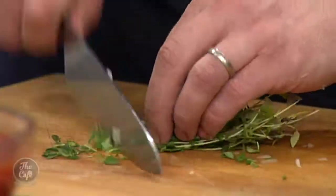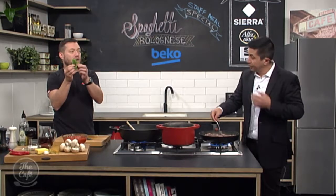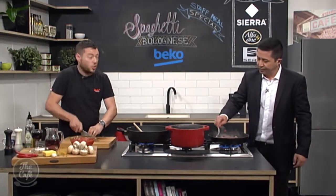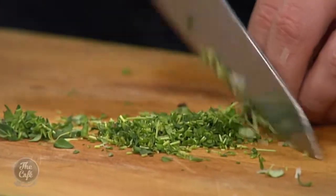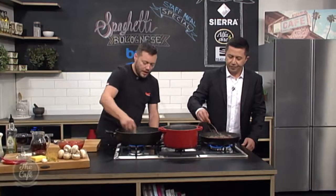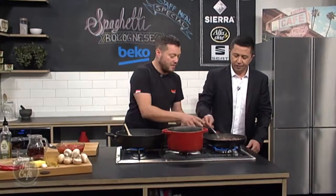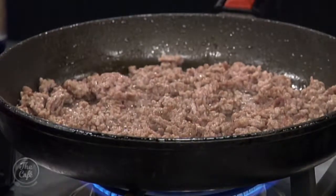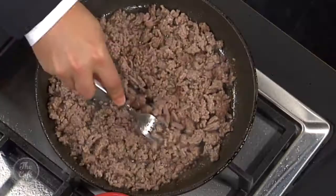Fresh thyme — chop that up. If you've got really soft thyme, this is more like summery thyme — you can chop that finely. If the stems are more like twigs, just pull off the leaves and chop those. Thyme goes in. We're just frying the mince, getting a bit of colour, and you can see there's quite a bit of liquid coming out. You can just drain that off quickly so you don't get that excess fat into your sauce.